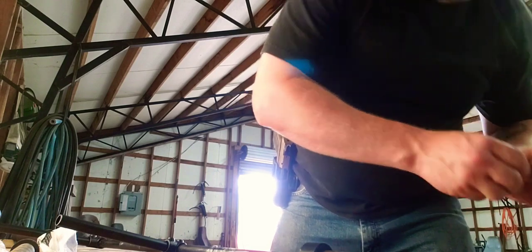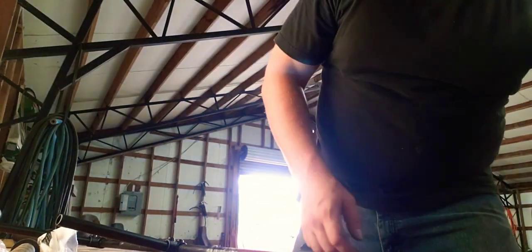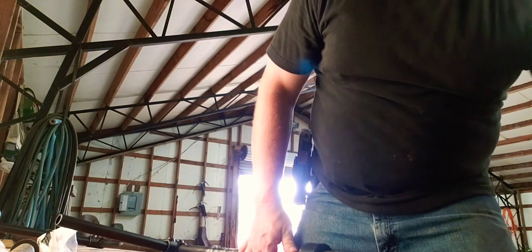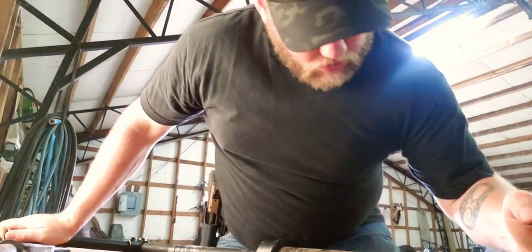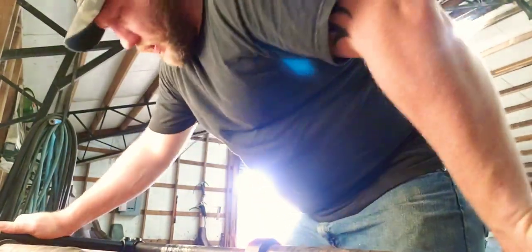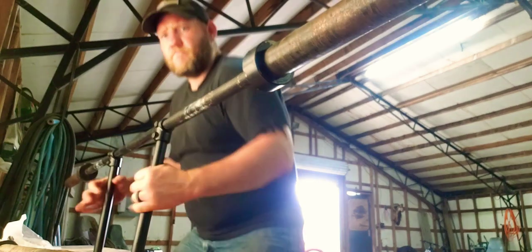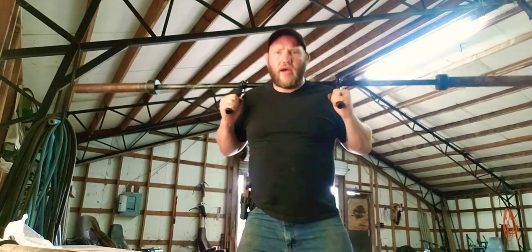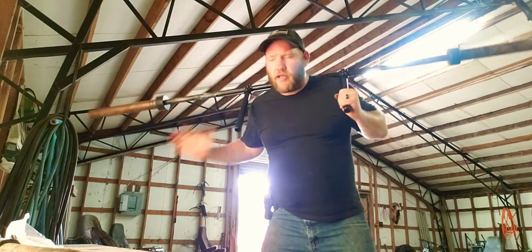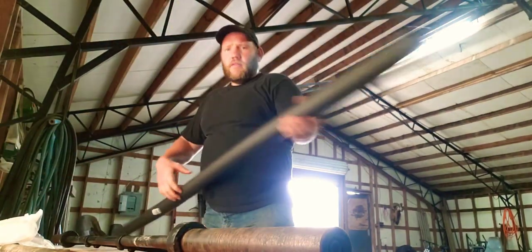Slide this back on. The washers go here. You want to tighten this up good too, because you don't want to lose a stack of plates — three, four, five hundred pounds — because your screw is loose. There you have it. It's a little wide, but you can do your squats. This is where the next part comes in.